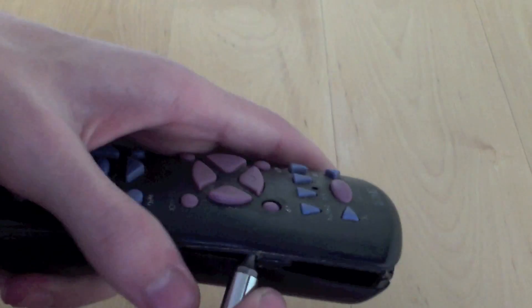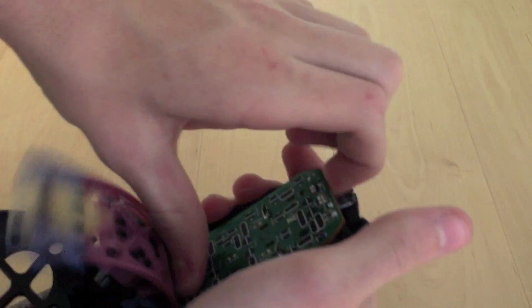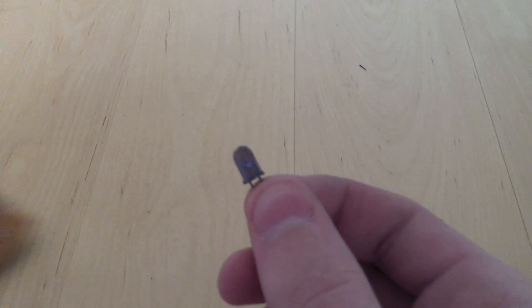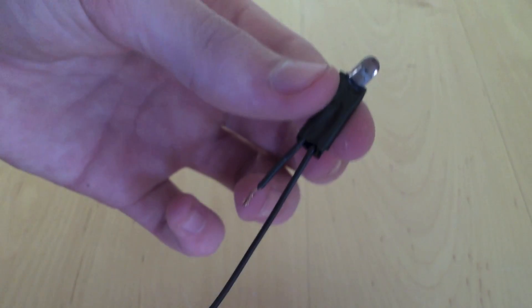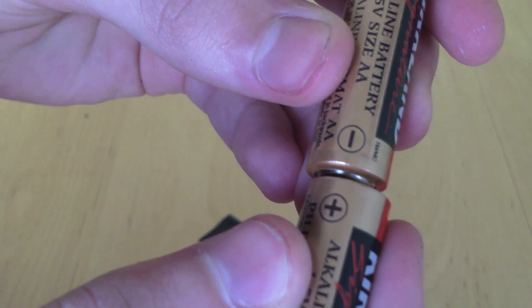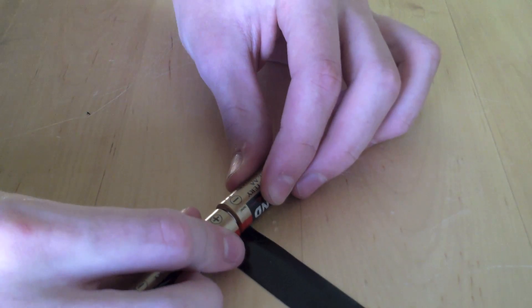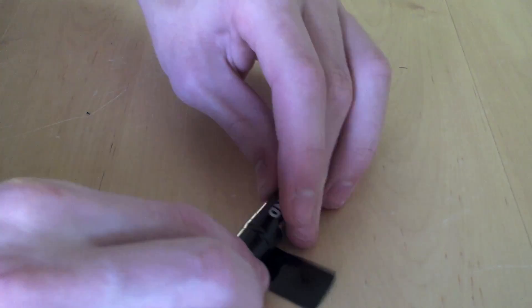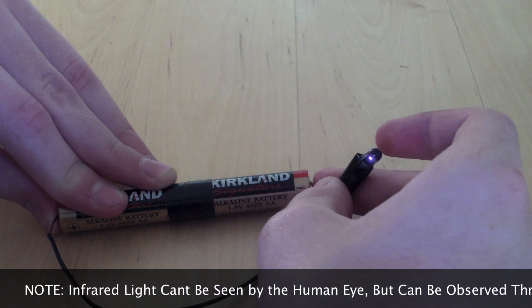You first want to start by taking the infrared LED out of your remote control. Once you have your LED, you want to attach wires to the positive and negative terminal. Once you're ready to attach the batteries together, place the positive and negative terminals together, place them on a piece of tape, and roll tightly. Now test the connection by powering on your LED.